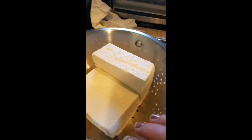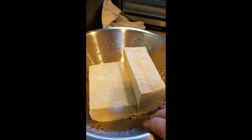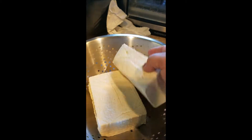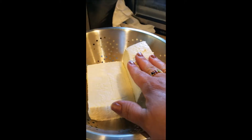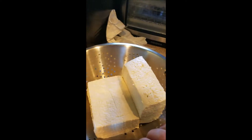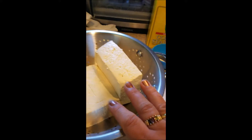Hi guys, it's Debbie from Life at the Farm. I wanted to do a cook-with-me video to show you guys how I did my tofu. I cook three to four blocks of extra firm tofu a week — this is my main protein source. I recently went vegetarian, so if I can help anybody along that journey and make the transition a little easier, that's what this is all about.